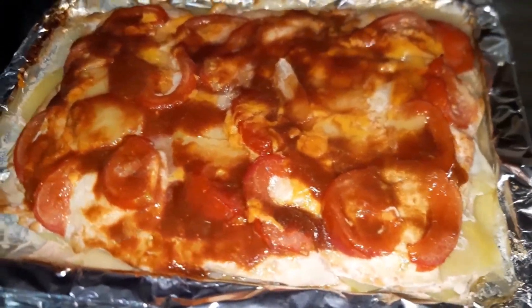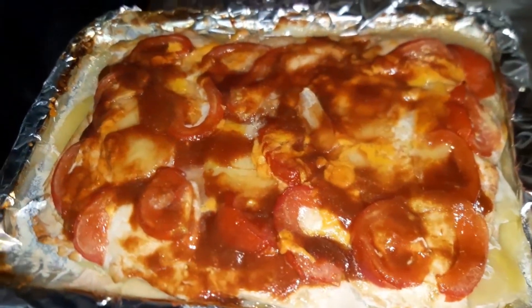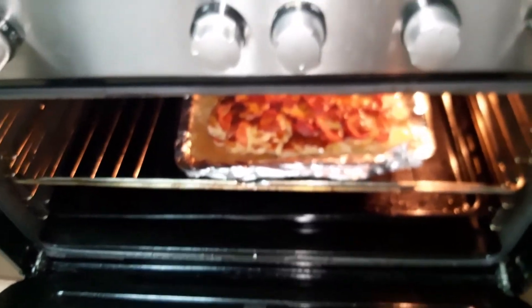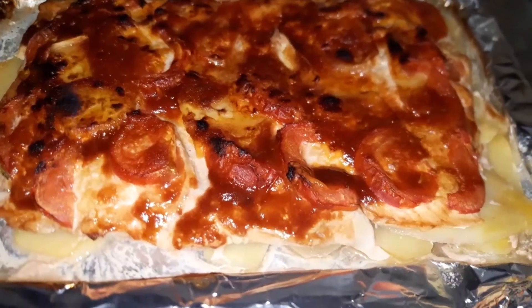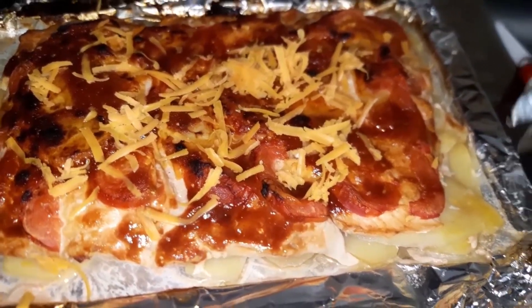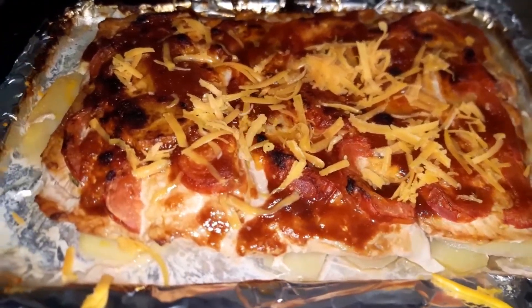Ayan, labas ko siya ulit. Tapos, pinapahiran ko siya ng tomato paste sa top. Ayan. Nagmukhang mistisa na siya. Maganda na siya — parang nakamake-up. Ibabalik ko ulit sa oven para yung tomato paste na nasa top ay medyo magta-dry siya ng konti — konting-konti lang. Huwag mo masyadong patuyuin. Ayan, nag-turn brown na siya. Very yummy, looks so yummy! Tapos, may konti-konting sauce. Inalabas ko siya, nagdagan ko ulit ng grated cheese. After that, hindi ko na siya ipabasok dun sa oven kasi finished product na siya. Nagdagan ng maraming cheese dun sa top para maging masarap.